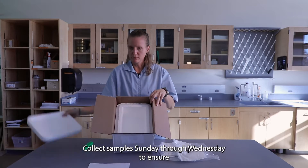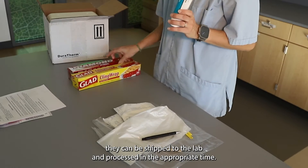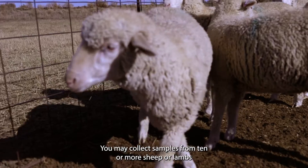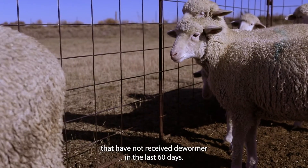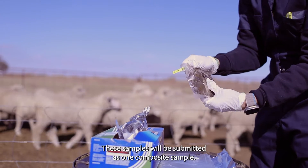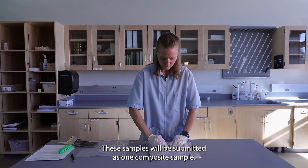Collect samples Sunday through Wednesday to ensure that they can be shipped to the lab and processed in the appropriate time. You may collect samples from 10 or more sheep or lambs that have not received dewormer in the last 60 days. These samples will be submitted as one composite sample.